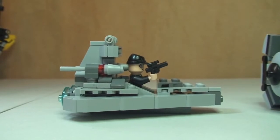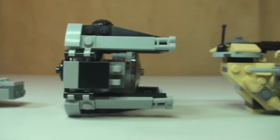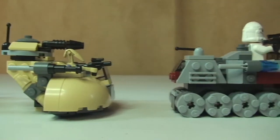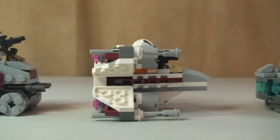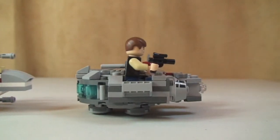And then the side shots. Again: Star Destroyer, TIE Interceptor, AAT, the Clone Turbo Tank, the X-Wing Fighter, finishing up with the Millennium Falcon.